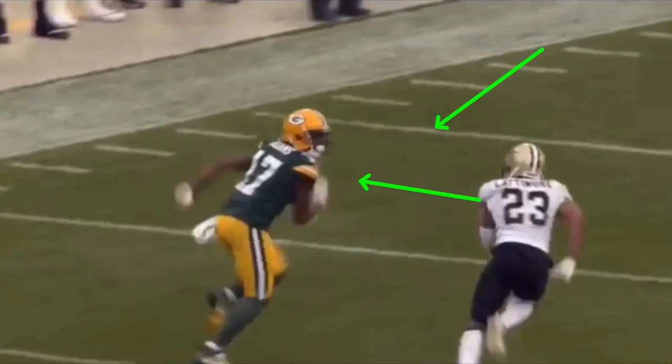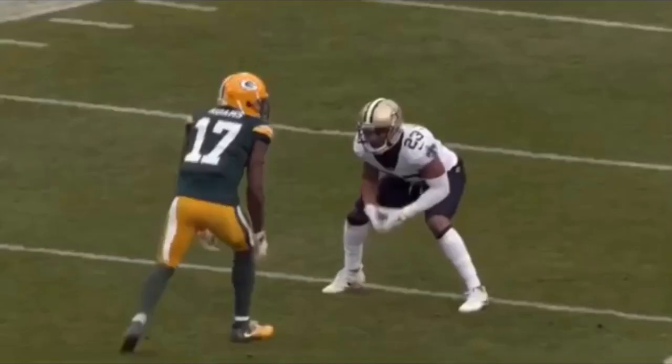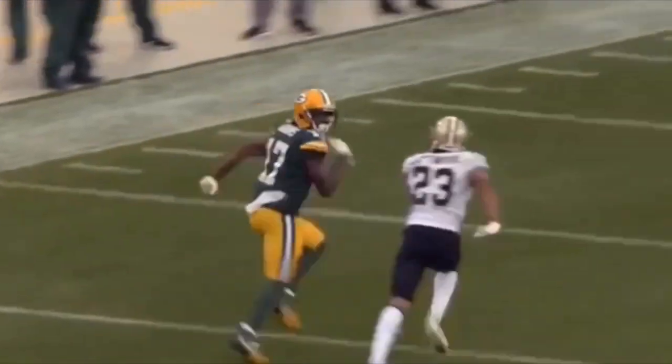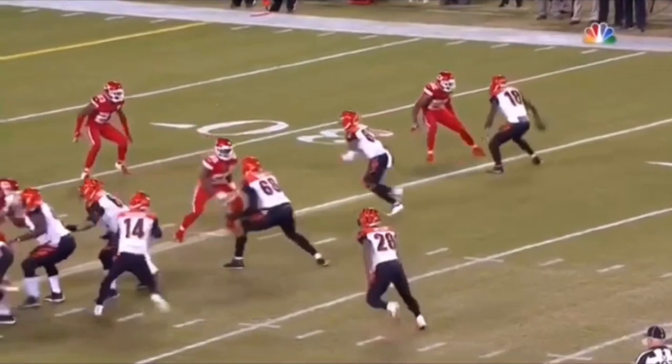He gets some separation first and then he looks, because Aaron Rodgers is going to drop this thing in with air — not on a line. He's going to get this thing up early, so he knows he's got time to get some separation. Aaron Rodgers knows he wants to let him get some separation first. Let's watch this thing full speed one more time. Hesitation hop, one, two, just playing basketball with him, get those hands off, snap that head around.